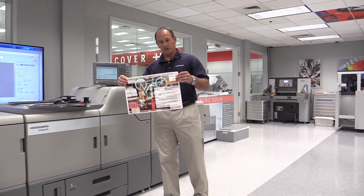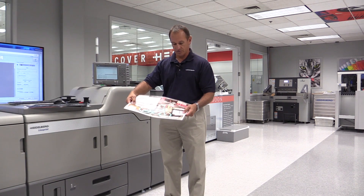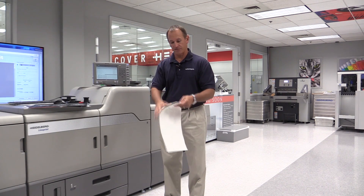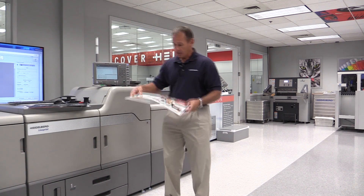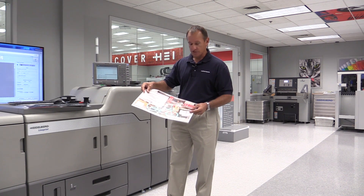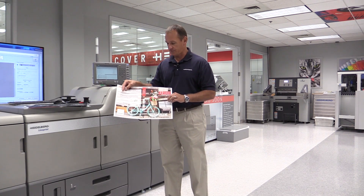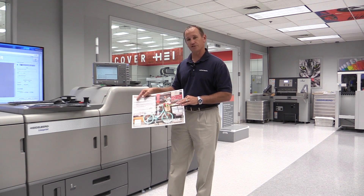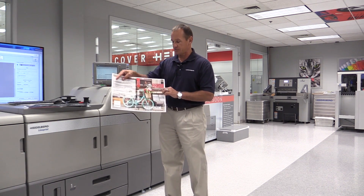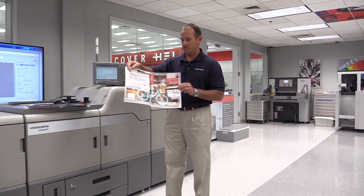This really expands the range of applications — cool graphic arts applications that weren't possible on previous generations of digital presses. The next applications are on textured stocks, linens, and different types of stocks with a rough surface — could be book covers and all sorts of different things. Previous generations of digital presses struggled with getting their toner down into the nooks and crannies of the paper. Now, with advancements in fusing technology and transfer technology, the machine produces excellent output quality on textured and linen stocks.